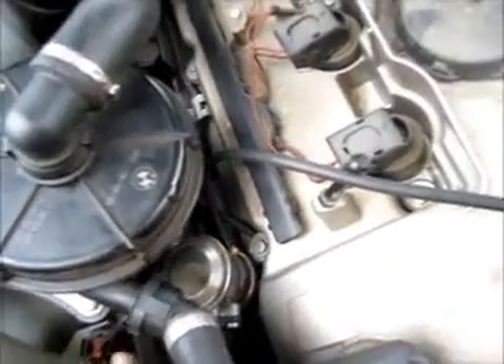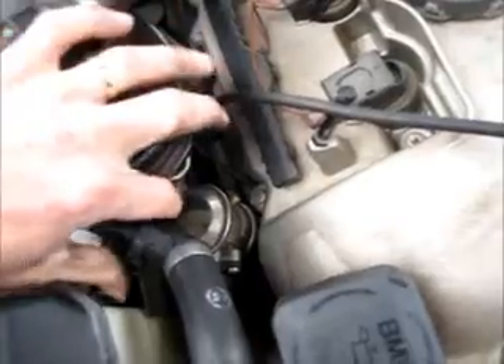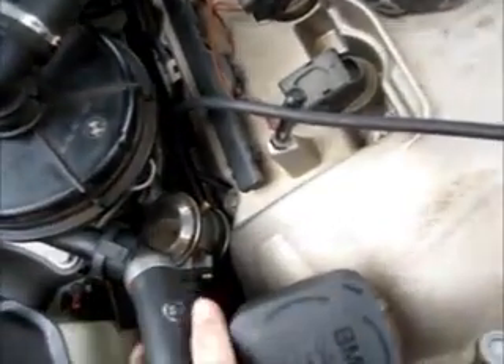To test it, remove the output hose on the pump. You do this just by squeezing it and pulling it off.